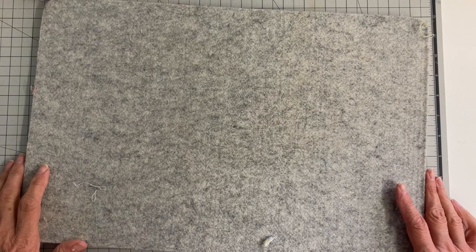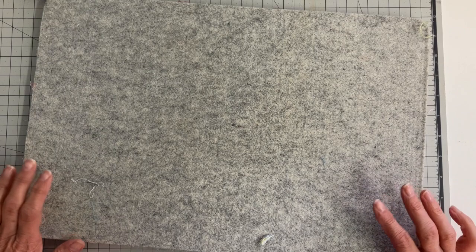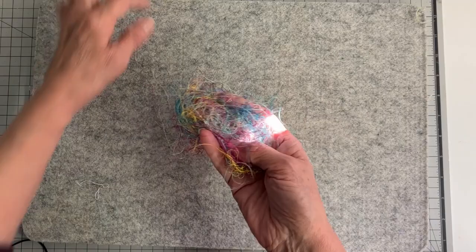Hi everyone, it's Julia. I've been rummaging through some of my sewing supplies, just trying to find some inspiration this week. Sometimes when I'm just trying to decide what I want to start on and I just don't have anything in mind, I'll go to the fabric store to get some ideas, or maybe I'll just go through some of my own stash and see what I have. And this week, the thing that just struck me — I forgot I had some of this — it's just serger thread.